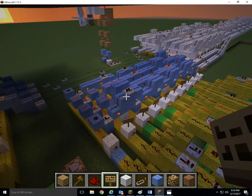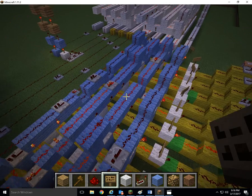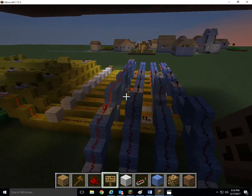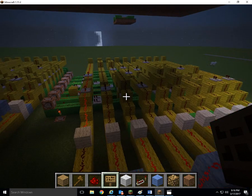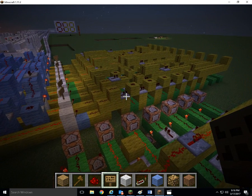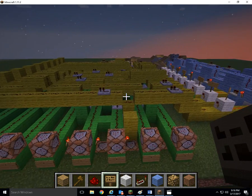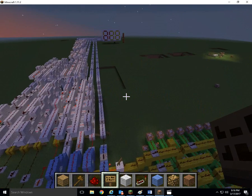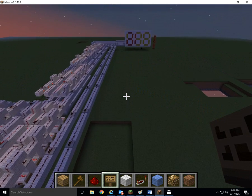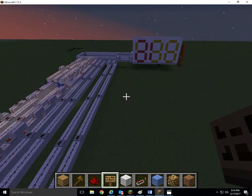So here we have the 1s digit. Here we have the 10s digit — it's the same thing copied over here, I just changed the command blocks and shifted all the numbers over. And above here we have the hundreds digit. I just copied and pasted the whole thing.